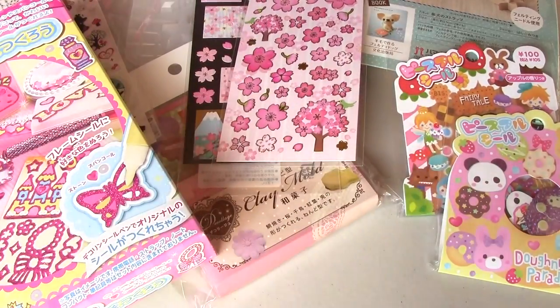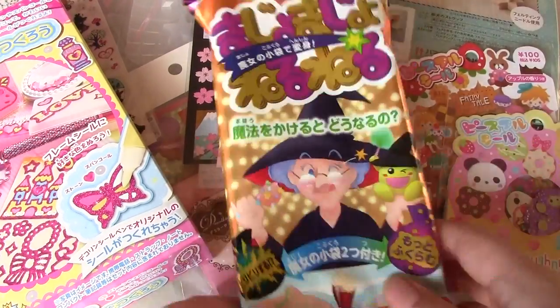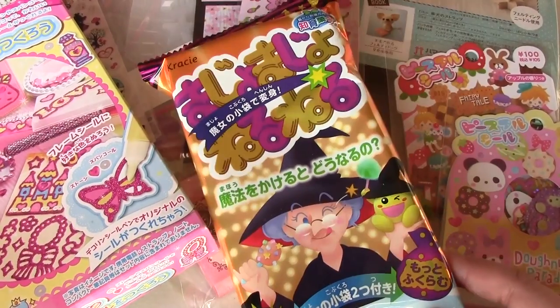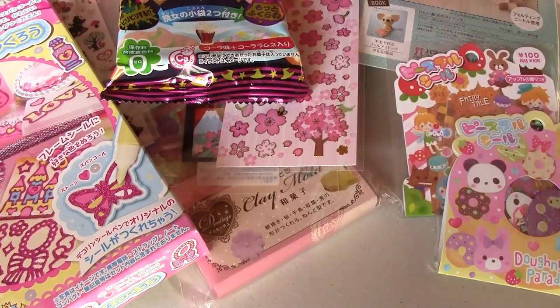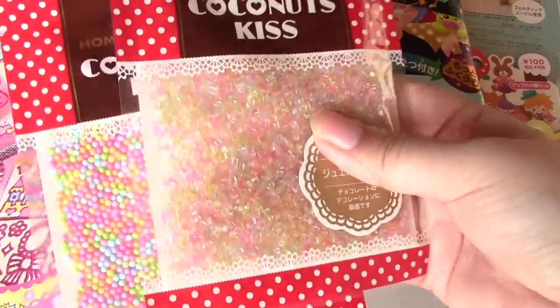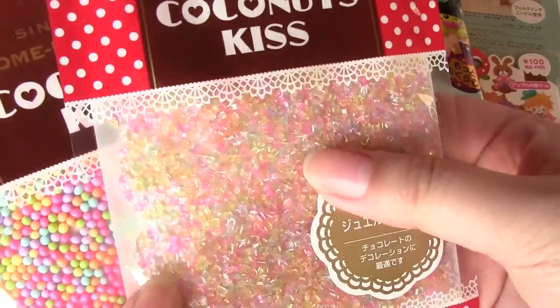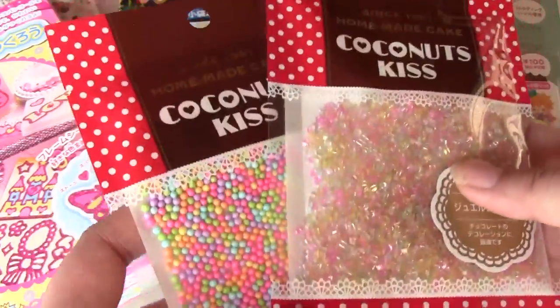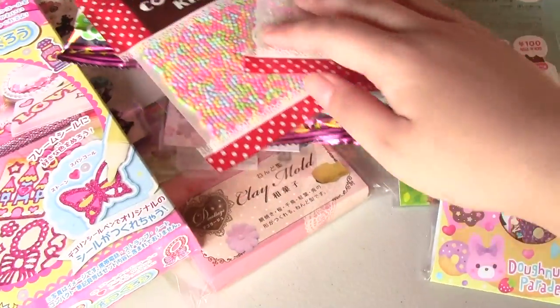And then I have some candy. I have this Majo Majo Neru Neru, which I already did a video on on my main channel, and I'm gonna send these to friends — I have a couple of these. The store I went to was doing a sale on Valentine's stuff, so I got these pretty jewel sugars and putty sugars. I thought I'd use them in a video sometime.